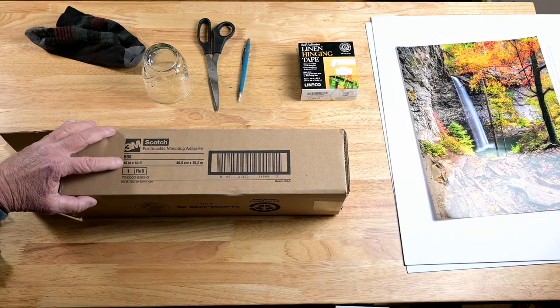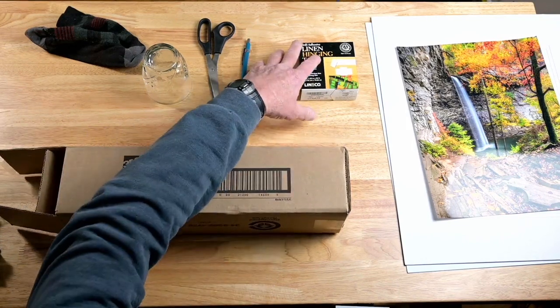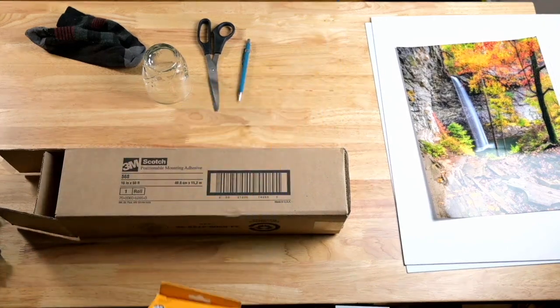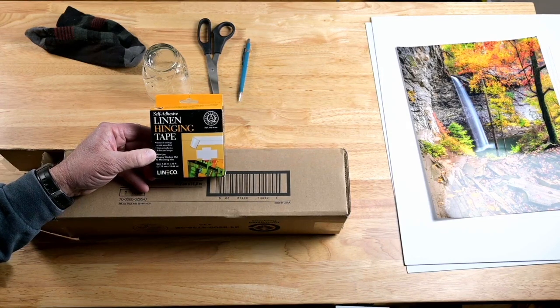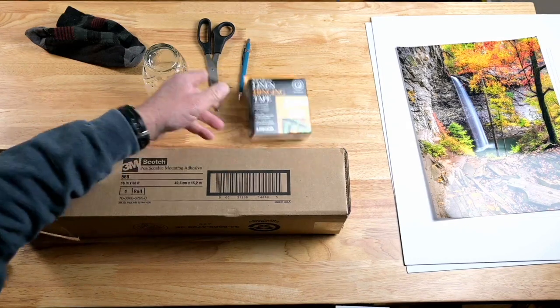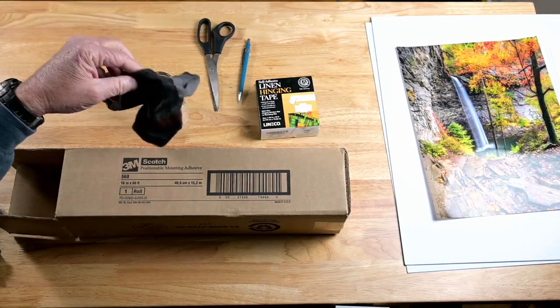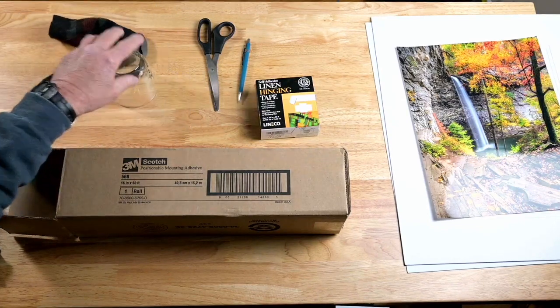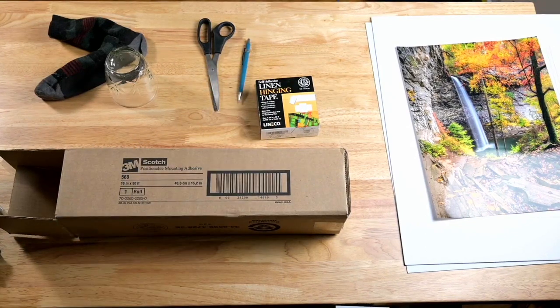You're going to need some 3M Scotch Positionable Mounting Adhesive, also known as PMA. I buy the 16-inch by 50-foot roll from Amazon — 16 inches covers anything up to 11 by 14, even a 16 by 20. You'll also need some linen hinging tape, 1¼ inches by 35 feet, a drinking glass, a lint-free sock, a pair of scissors, and a number two pencil. That's all you need.